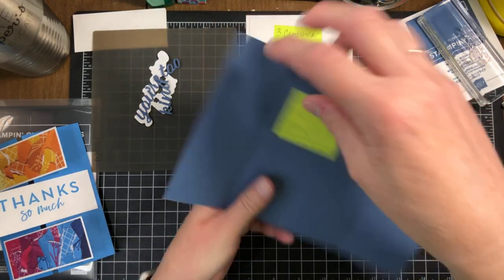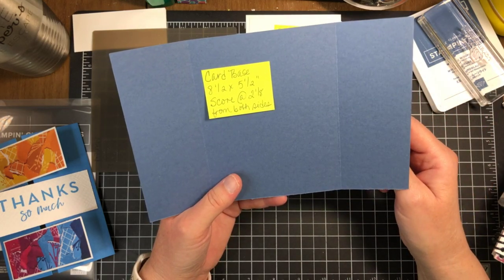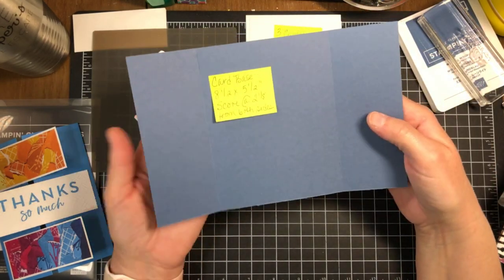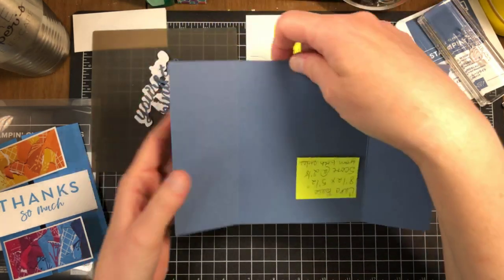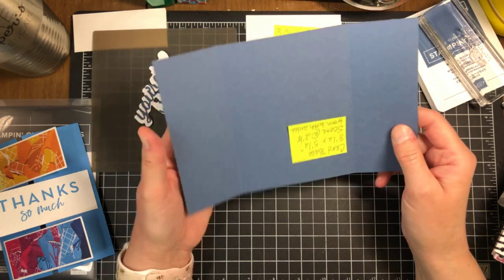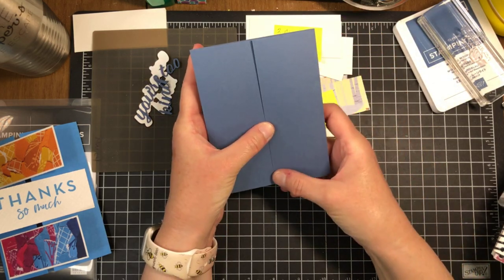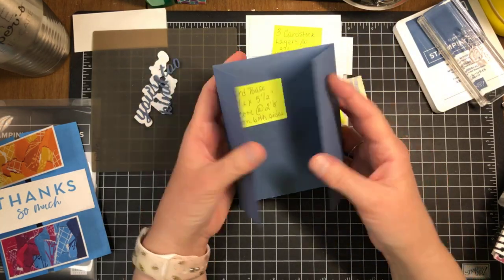We need a card base. I'm using Misty Moonlight at 8.5 by 5.5 inches with two score lines. There is a score line at two and one-eighth to fold that over, and then I simply turn this around in my paper trimmer and do two and one-eighth again. Then we know these two panels are going to fit right in together. It is a gate fold card base.